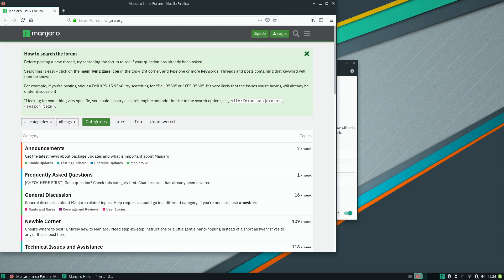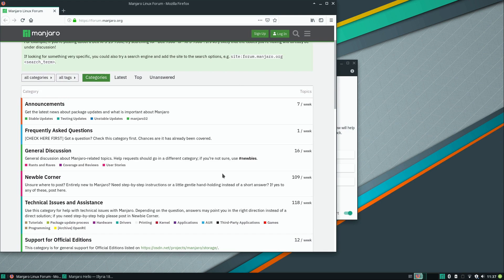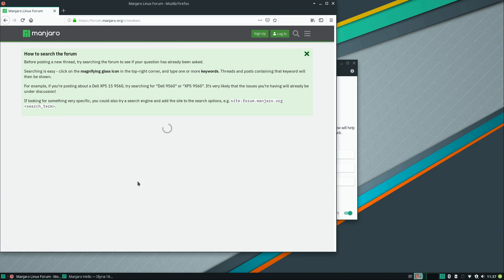Here we can see various ways to discuss Manjaro with other fans or request assistance if you're running into a problem. I'm assuming you'll Google it first, but if you can't figure it out on your own you can come here to the forums — for example there's a newbie corner. One of the most important things when checking out a distribution is the size of the community. A distribution can be amazing, but if there's no one else using it and you have an issue, it's going to be harder to get support.